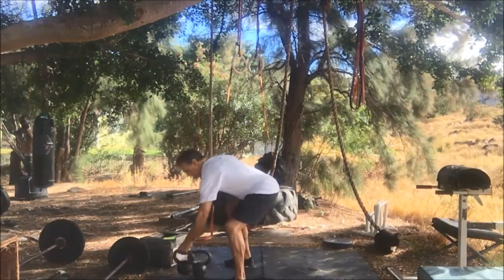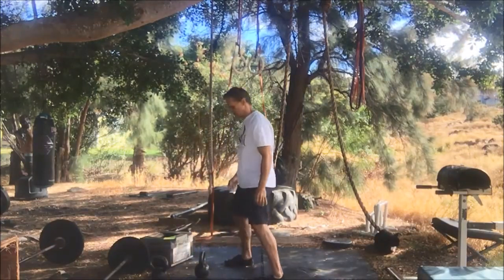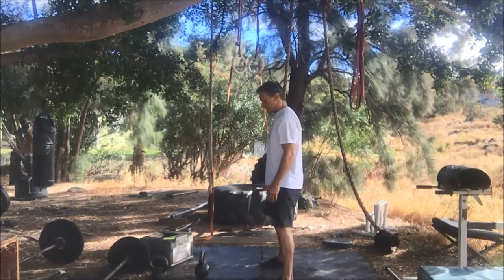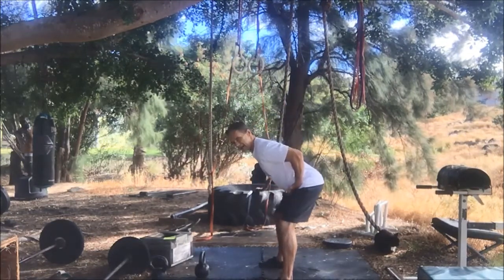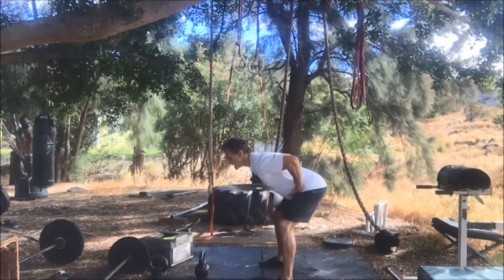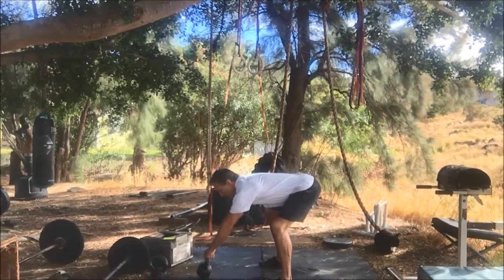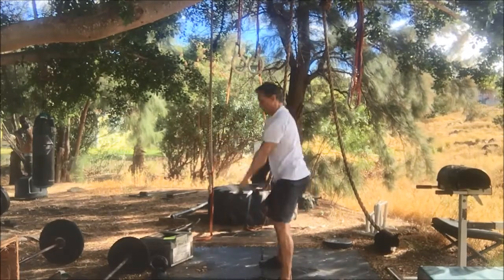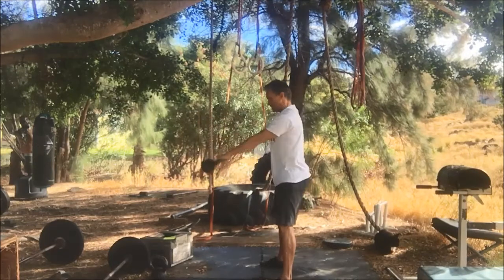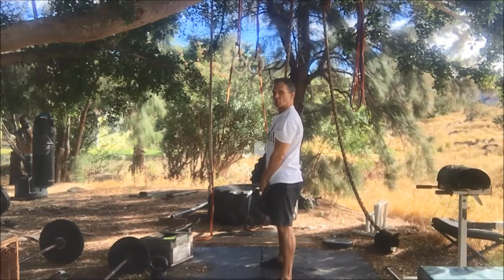The first thing we're going to do is the basic kettlebell swing. You're going to sit your kettlebell in front of you, step back from it, feet pointing straight, hinge back — minimal knee bend, maximum hip bend — reach and grab the kettlebell. When you grab it, it should tilt towards you if it's far enough away. We're going to do a two-handed swing. You want to flex your lats a little bit.